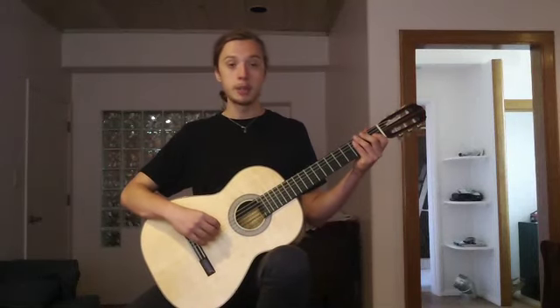Hello there, this is Alex and in this video I will demonstrate and go over the three most important things to practice and keep in mind while you are playing the classical guitar.